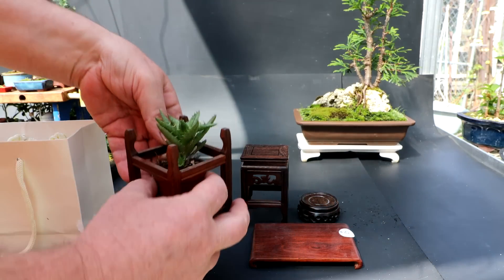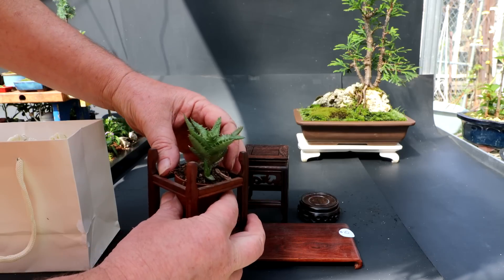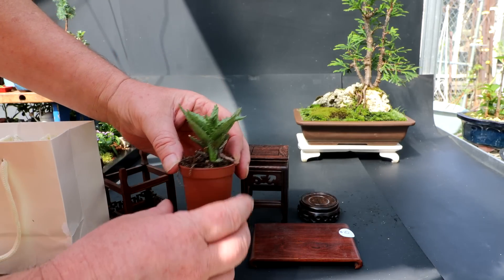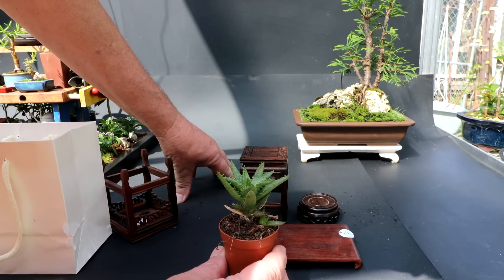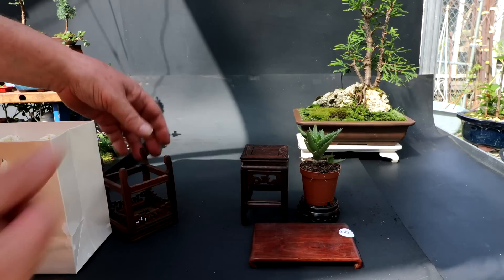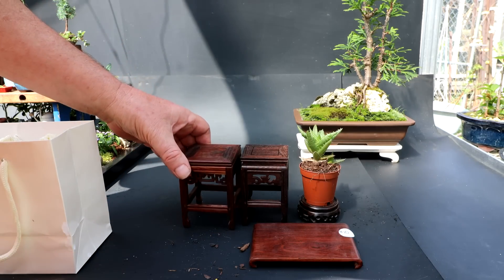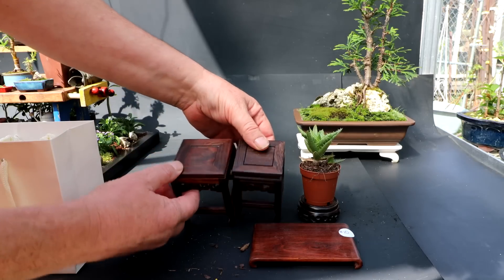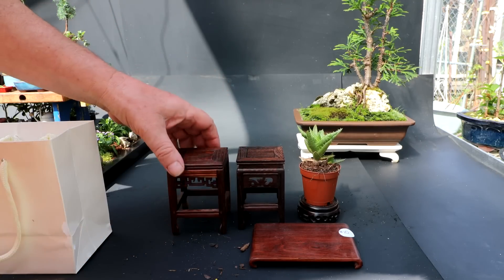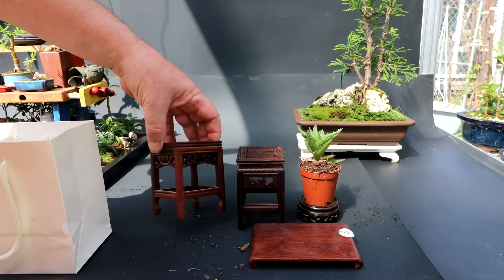Here's my plant. It's an aloe — one of those small-leaved aloes. I thought I better get another one. I'll put that on the stand. And then the other stand is this one — it's a little bigger, a slightly larger square, and a different style.